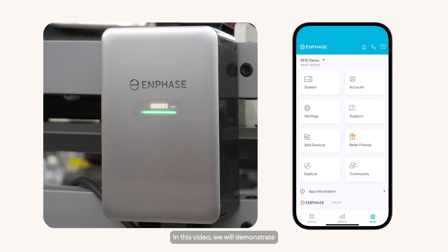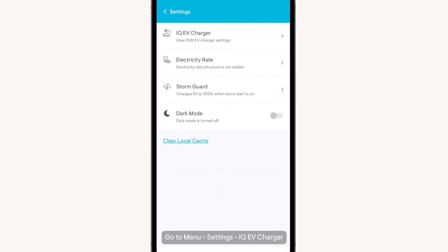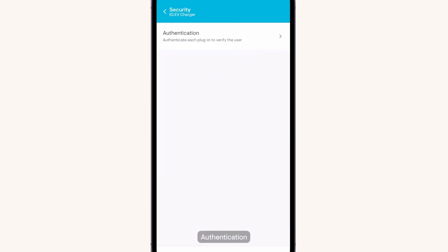In this video, we will demonstrate how to register your RFID tag and how to use it to authenticate charging sessions. To register your RFID tag, go to Menu, Settings, IQEV Charger, Security, Authentication.